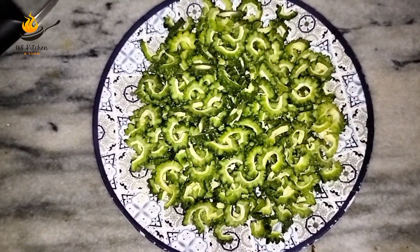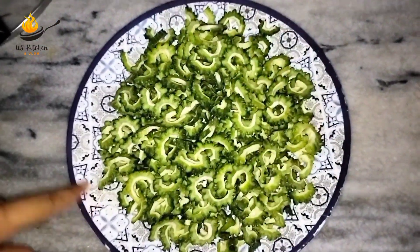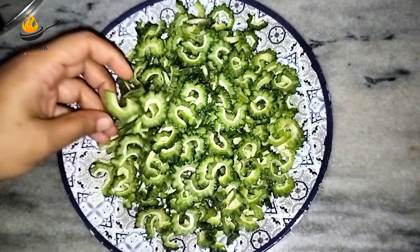First of all, we are going to dry the kreli and cut the kreli. Many people say that our kreli is cut.